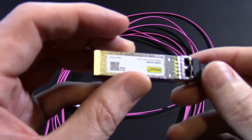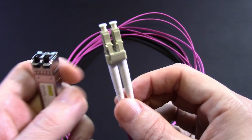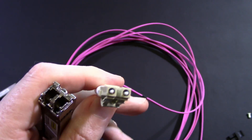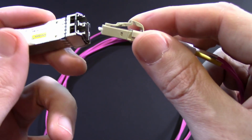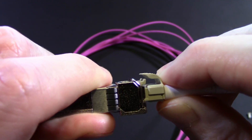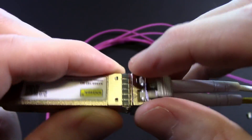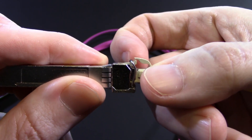Let's go ahead and do the other one — more of the same. Pop the cork, grab our fiber, pull off the dust shield. And in the opposite direction, but more of the same. One click. There we go — nice and secure, ready to be inserted into our MikroTik.